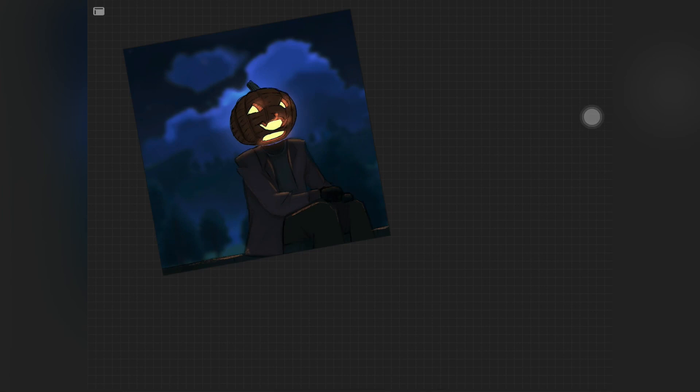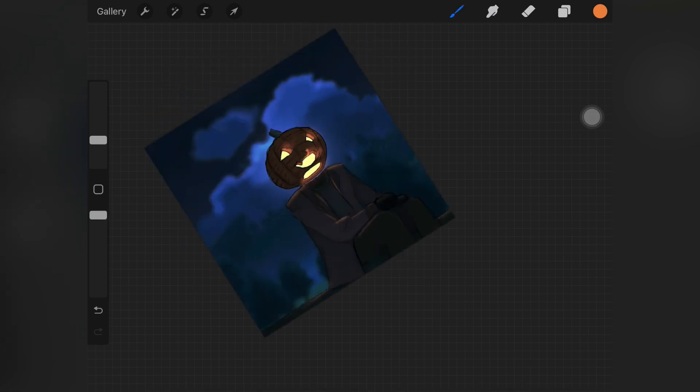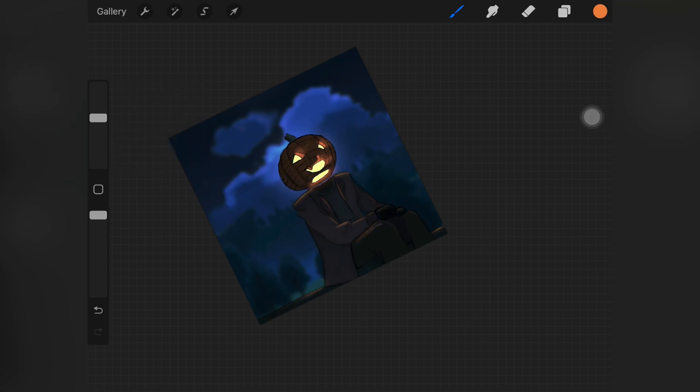Make sure not to blend it out completely because we do want something there. Once I was done blending I realized I lost a lot of color, so I went back, picked up the brush again, and added a little more of that light color over the blended area. It's a bit of a back and forth, but you have to see what looks best for your painting.